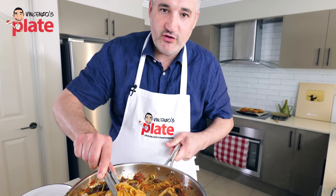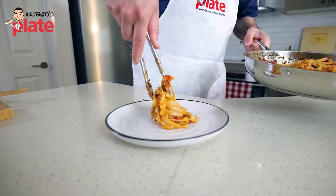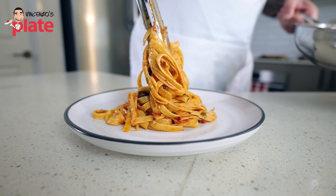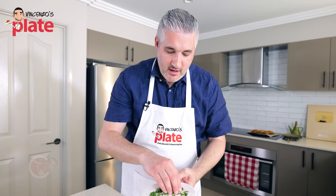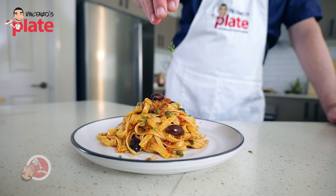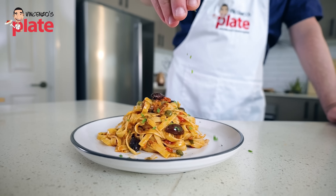It's time to serve it. Make sure you decorate it nicely, and to finish it off we're going to put some parsley on top. You can use basil if you want, but the original recipe uses parsley, and I think it works very well with these ingredients.